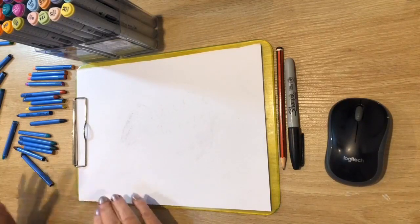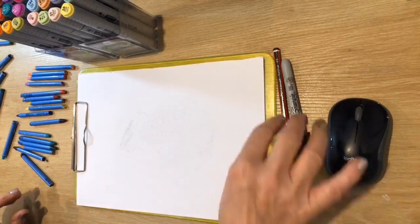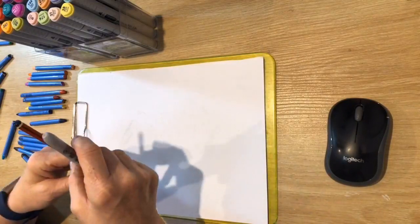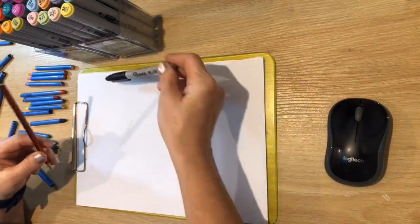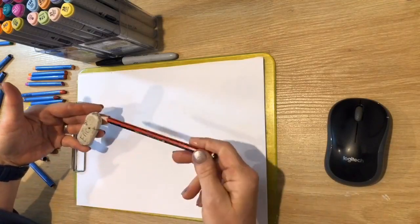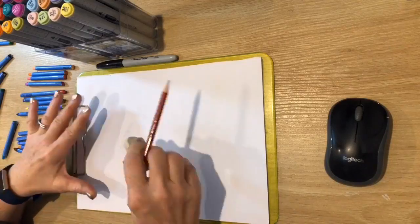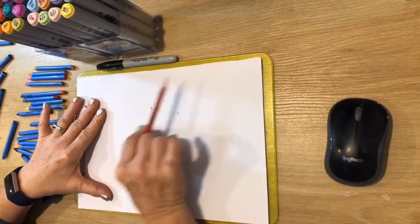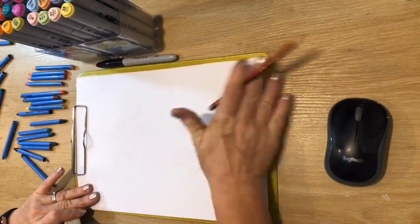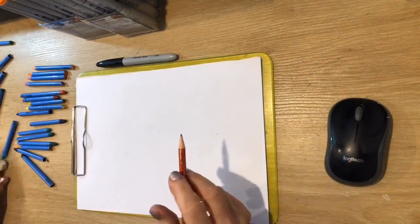We are going to draw a really weird kind of mythical beast in a bottle. I've got some coloured crayons, felt pens, a black Sharpie, and my pencil and rubber. There's Eric and there's Harry the HB. Let me just clean up my piece of paper. The first thing we're going to do is draw our bottle shape.